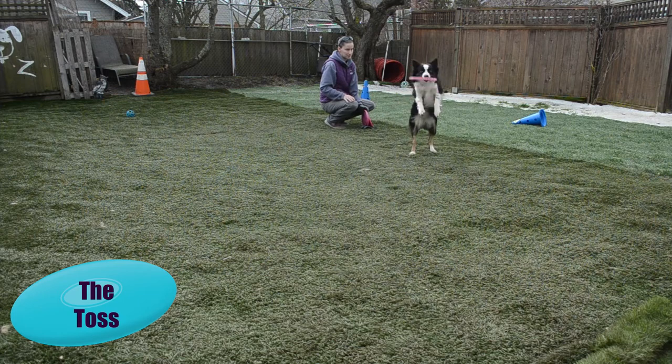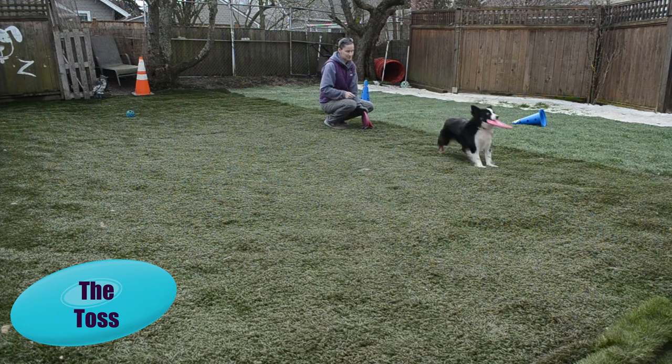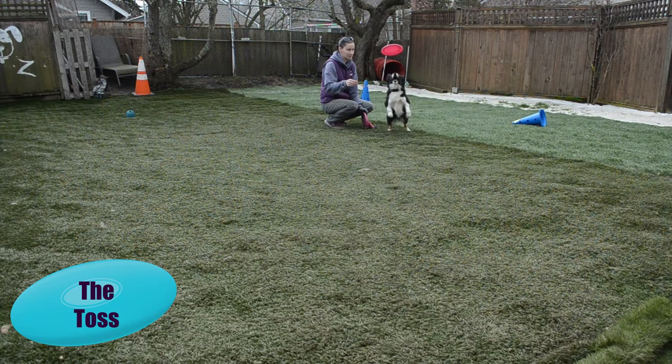Now we're going to start putting it all together. We're going to start with really, really short tosses. We're going to watch our dog and place the disc right in front of where they're going to be. It's our job to make every toss a catchable toss for the dog.